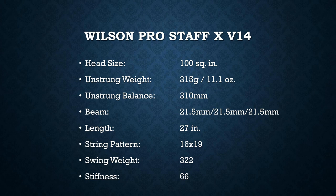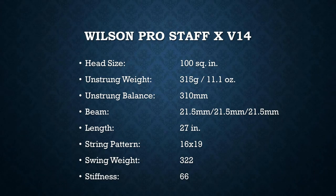It's really the specs that got my attention, as this new Pro Staff X has a brand new spec in the Pro Staff family. The notable difference between the Pro Staff X and the Pro Staff 97 is the head size. This has a 100 square inch head, so it's a little bit more forgiving and more powerful, but at the same time it has the same beam thickness as the 97 at 21.5 millimeters straight, which will also give it a decent amount of control. The part that really caught my attention is the weight and balance — 315 grams unstrung with a 310 millimeter balance.